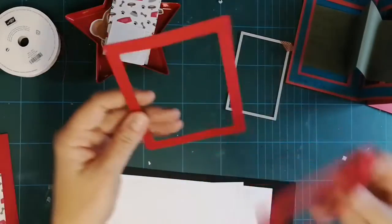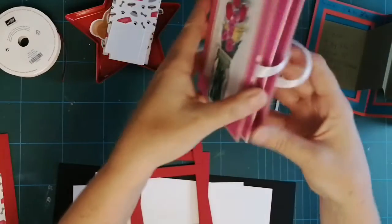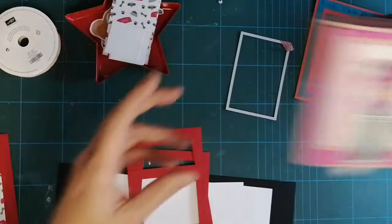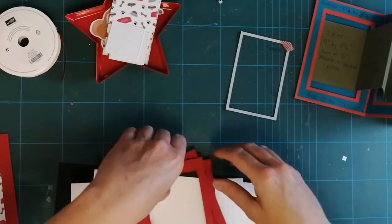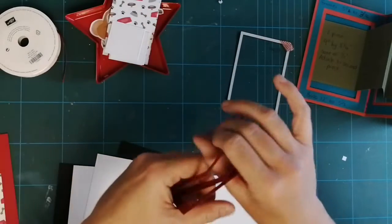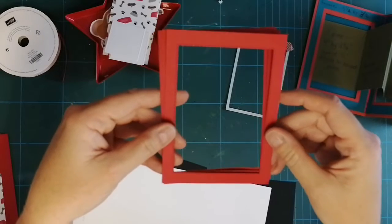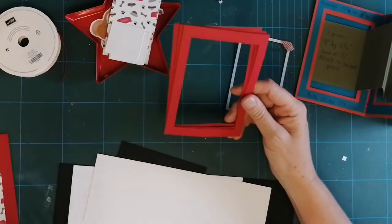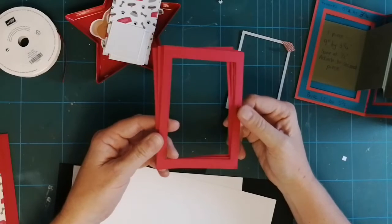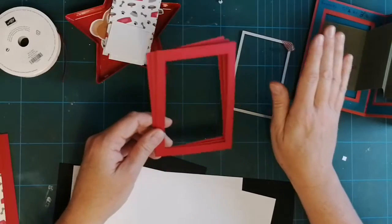You then need these little frames here for the frame of the card. I'm using my rectangular stitch dies — I'll put in the description box below which ones you need — and you need four of those, the same measurements as the front and back cover. I'll put all this information in the description box below because your brain is probably fried already. Although I love making fancy fold cards, the measurements sometimes blow my mind a bit.